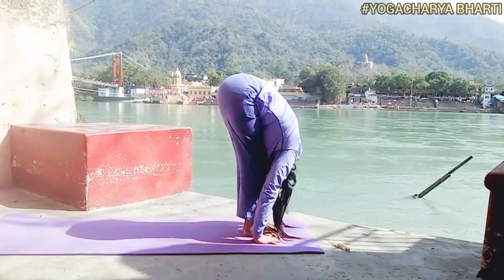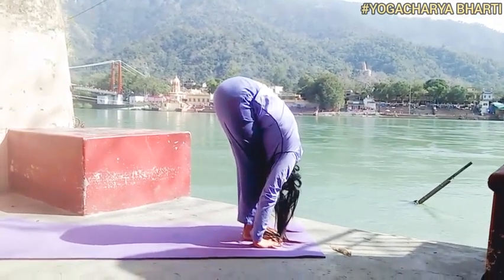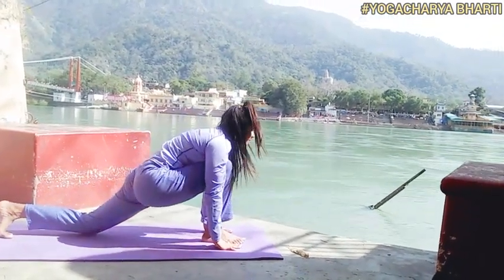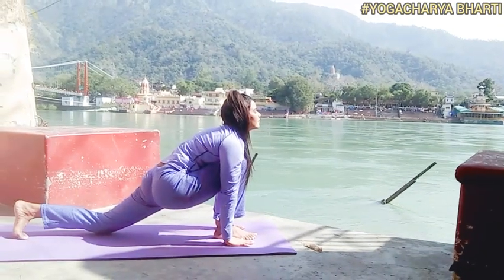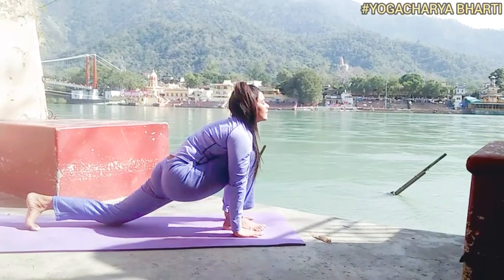Third asana: Padahastasana. Slowly go down, bend forward from the hips until the fingers or palms of the hands touch the floor. Mantra: Om Suryaya Namaha. Awareness on Swadhisthana Chakra.